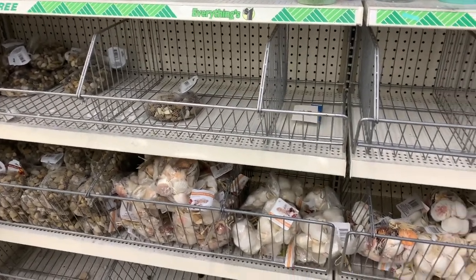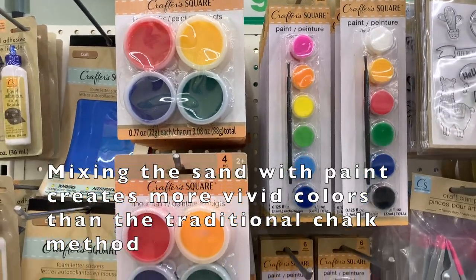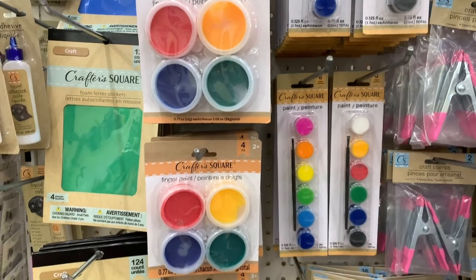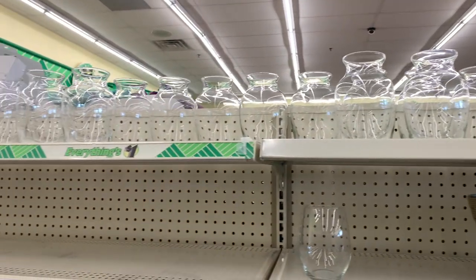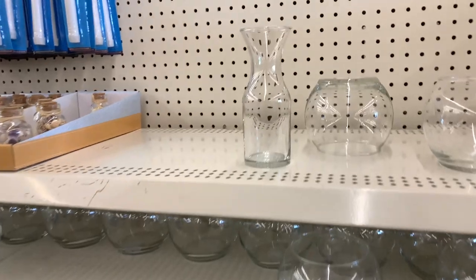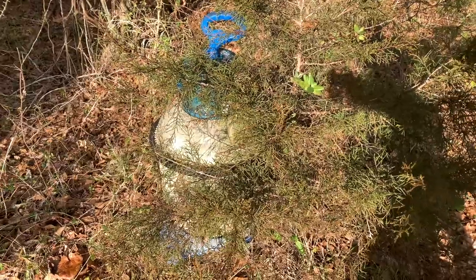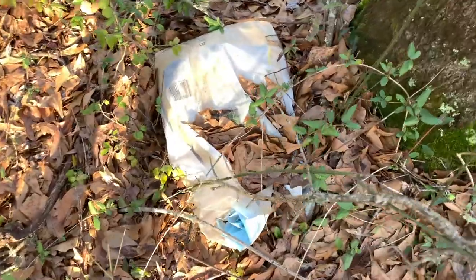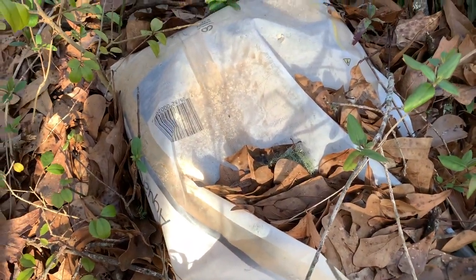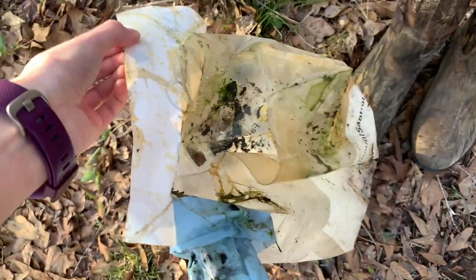First we need some sand. The dollar store usually carries sand but mine was out, so I found a leftover bag of pool sand — it's chunkier than dollar store sand but it works. You'll also need some acrylic paint, which you can get a little pack of at the dollar store. Oil-based paint won't work as well. Then you'll need a container; they have cute ones at the dollar store but I like to save jars.